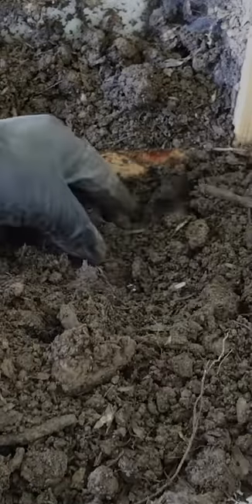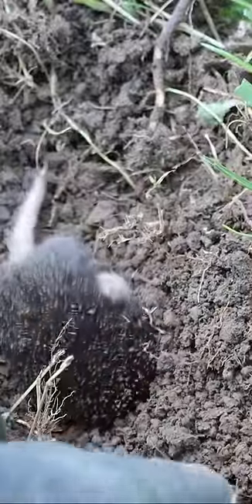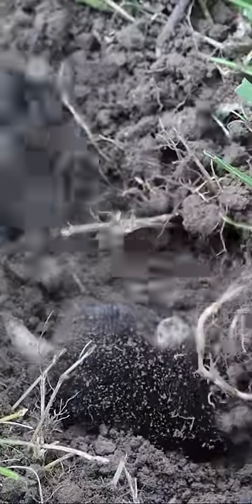Now because we caught our mole in a live catch trap, I'm going to set him free. So let's go take him far away from my yard and let him go. Watch how fast our mole disappears in the loose soil. This sod is tough, but it's digging through it quickly — those claws are so powerful. Enjoy your new home, Mr. Mole.